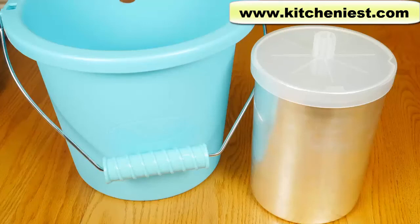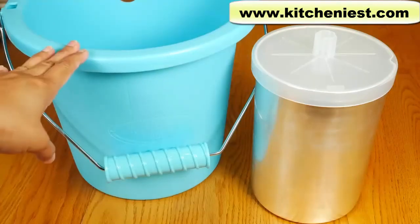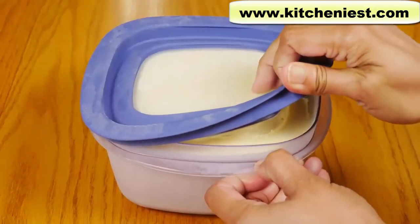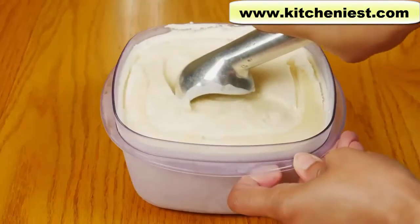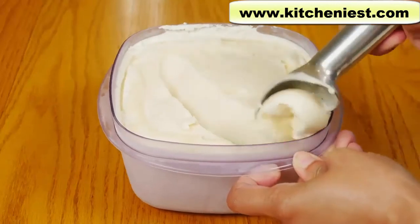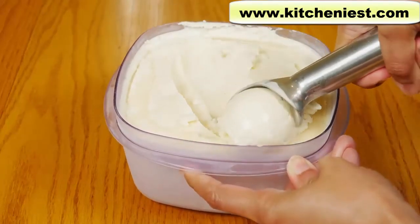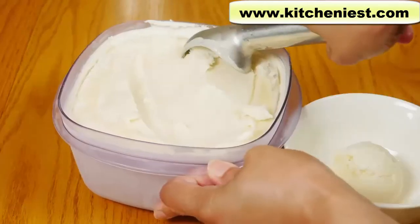Overall, this Nostalgia ice cream maker was very easy to use. You just need to add ice and salt, and in 30 minutes you have creamy ice cream. I know this is a simple plastic bucket, but for some reason I really love the color — it just reminds me of summer. It's inexpensive. You do have to put the ice cream in the freezer so it can get hard, but that's the case with any ice cream maker you buy. After coming out of the freezer, it's still creamy and not grainy or icy.